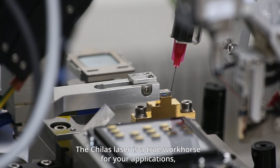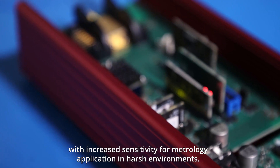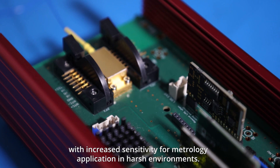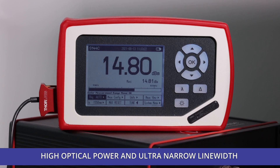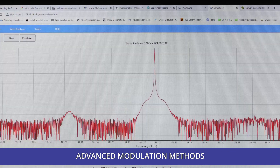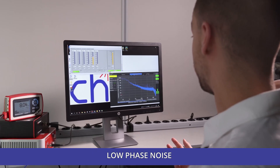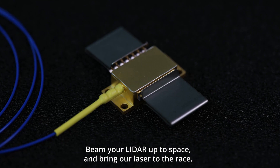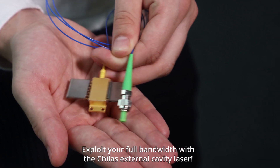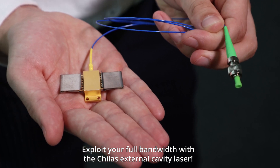The Chilas laser is a true workhorse for your applications with increased sensitivity for metrology applications in harsh environments, high optical power and ultra narrow linewidth, advanced modulation methods, and low phase noise. Beam your LiDAR up to space and bring our laser to the race. Exploit your full bandwidth with the Chilas external cavity laser.